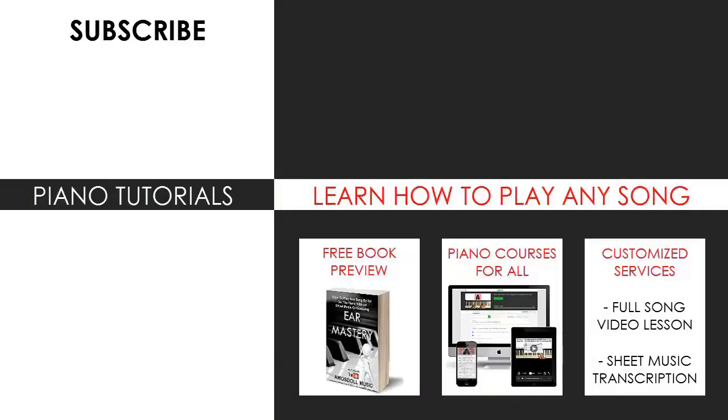For those who want to learn my methods on how to play any song by ear, grab the free preview of my book, or just visit my website bestpianomethod.com for all my other piano mastery courses, sheet music, song requests, and services. All the links are in the description below. See you next time.